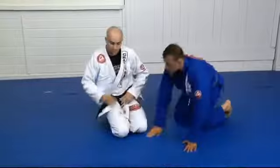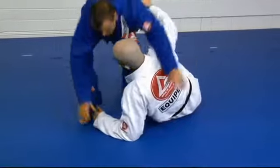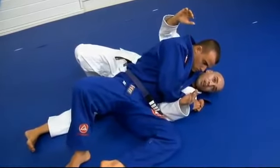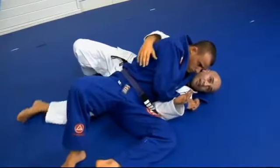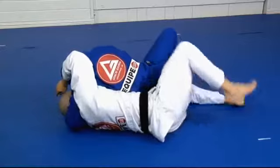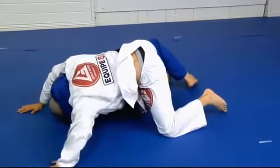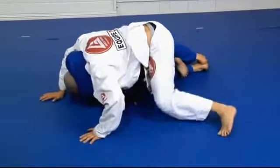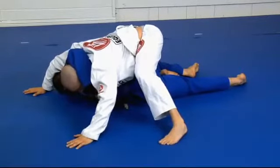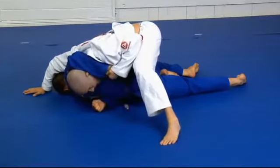One more time. Watch my left leg — the way I move my left leg really helps me to come up to my knees. When I push the leg up, I put all my weight on top of him. You can see his grip is about to break. With this hand, I pull back, then I clear my head off.